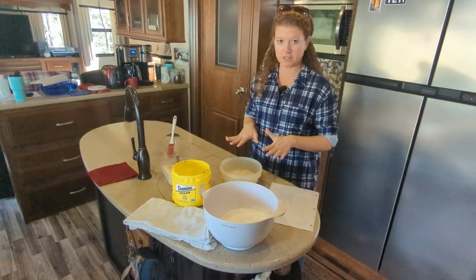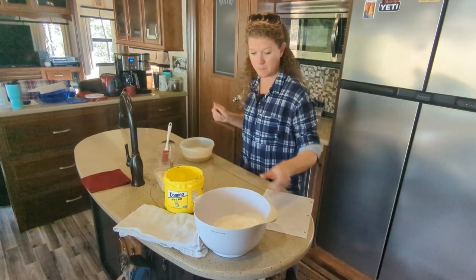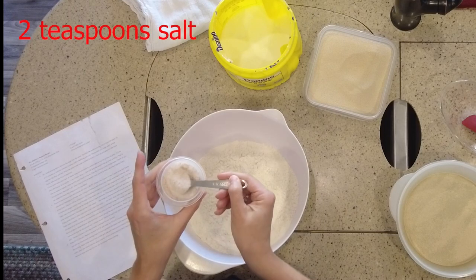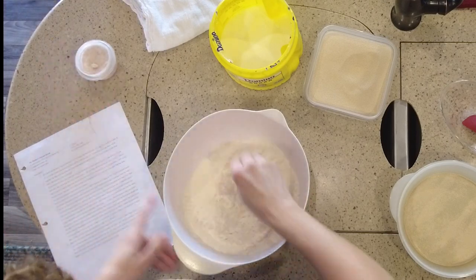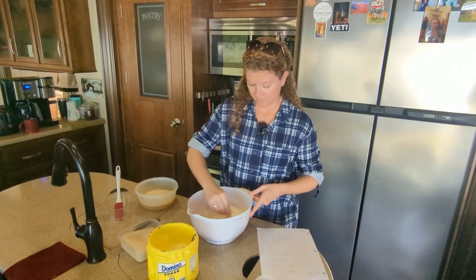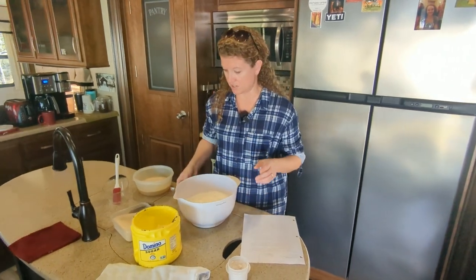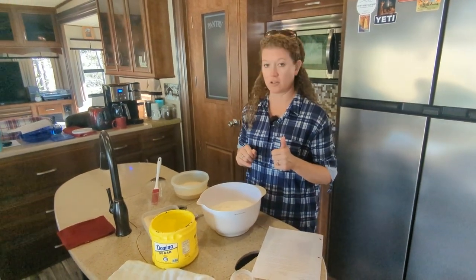We're going to let that sit for about 10 minutes. At the end of the 10 minutes, it should be nice and bubbly and foamy. While that's sitting, we're going to mix up our flour — four cups of all-purpose flour mixed with two teaspoons of salt. Give it a good stir. You want to make sure the salt is fully incorporated because you don't want to put your yeast directly on the salt, or the salt will kill it.